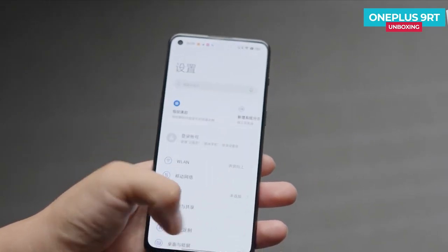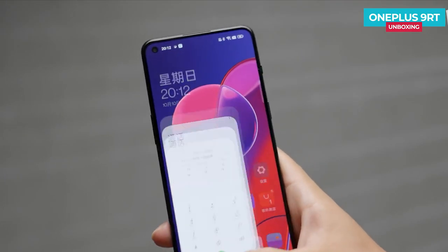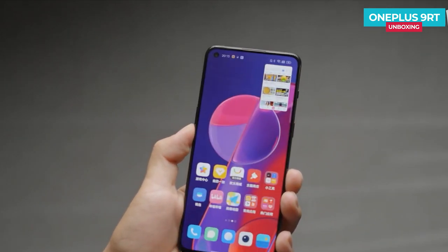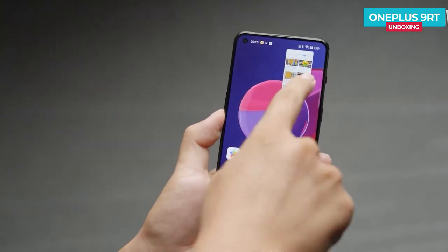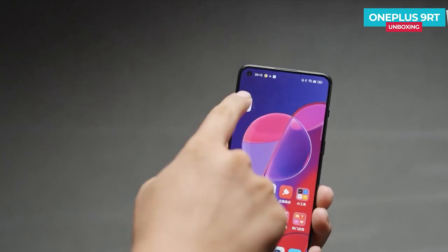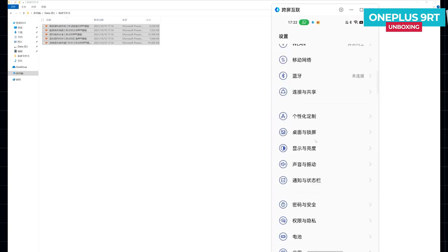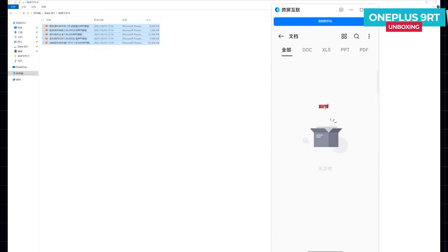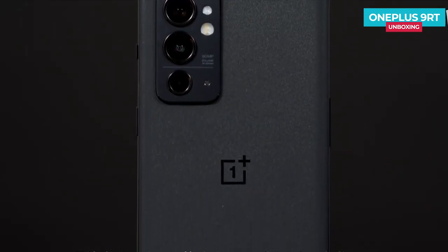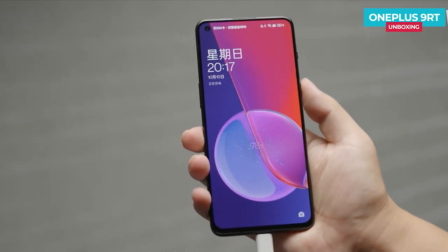The OnePlus 9RT is among the first to ship with ColorOS 12. ColorOS 12 on OnePlus phones is jointly developed by OnePlus and OPPO. The negative one screen and main interface have a quick-view card function. The system interface is more focused, reducing information density to help users focus on key content. The system also supports PC interconnection, allowing users to control the mobile phone from a PC, share clipboard, and sync notifications.